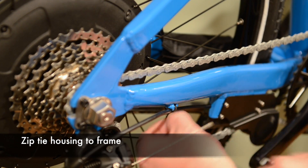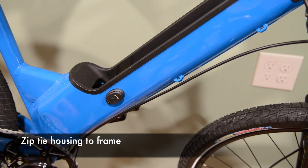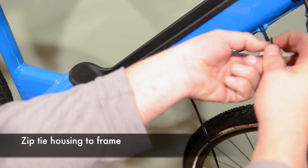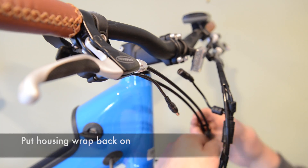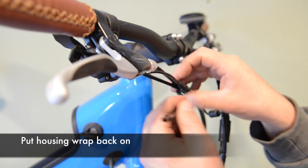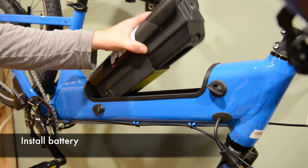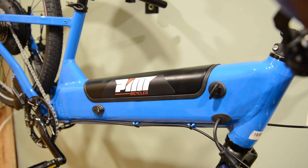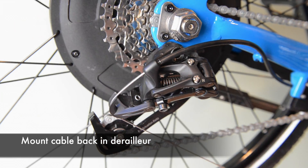Use zip ties to secure the housing to the frame, then use the wire wrap to wind the cables back up. Plug in the battery and run the cable back through the derailleur, locking it on with the 5 millimeter allen wrench.